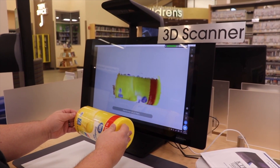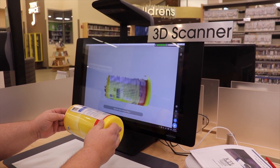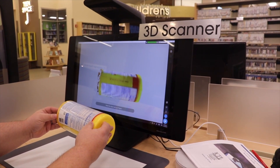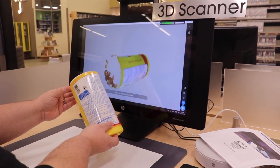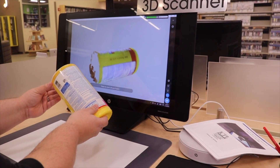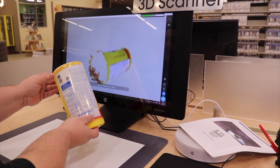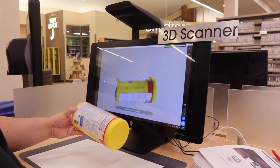Our HP Sprout doesn't do as well with brighter colors or darker colors for that matter. As you see here, once I get towards the bottom where it's kind of a clear lighter color, it might not capture it as well — it's going to keep losing tracking. But for our purposes here we're going to go ahead and stop right there.